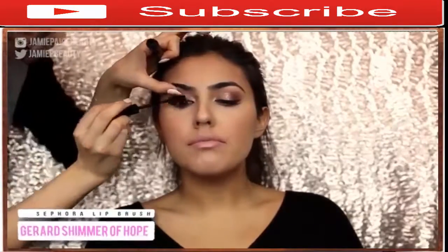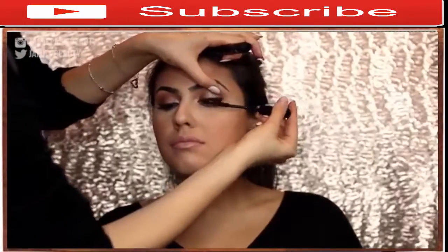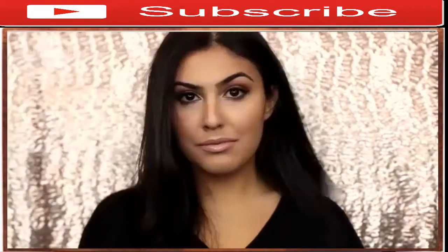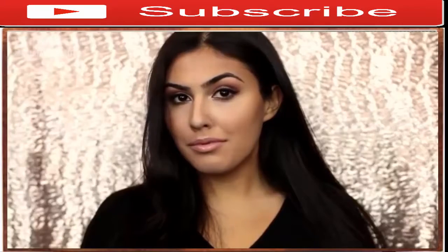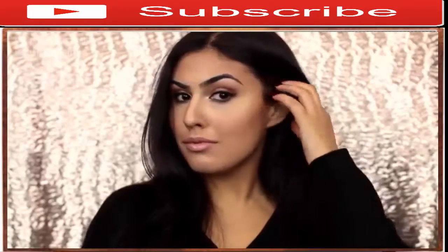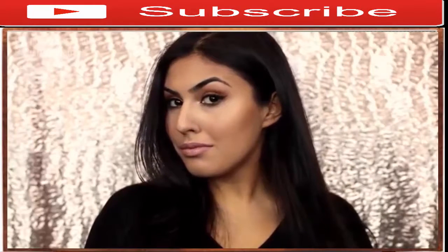After applying some falsies off-camera, I applied some individuals and a few coats of mascara. Once you're done with that, you're pretty much done the whole entire makeup look. This is what the finished makeup looks like — you can see it's not too overdone, but it's still glamorous, beautiful, and it just brings out all of her gorgeous features.